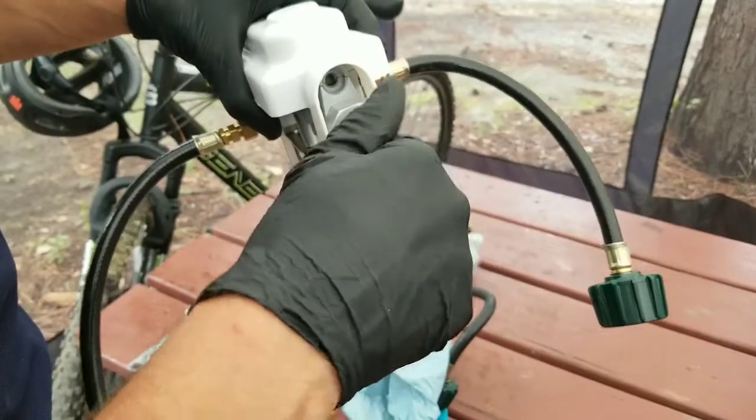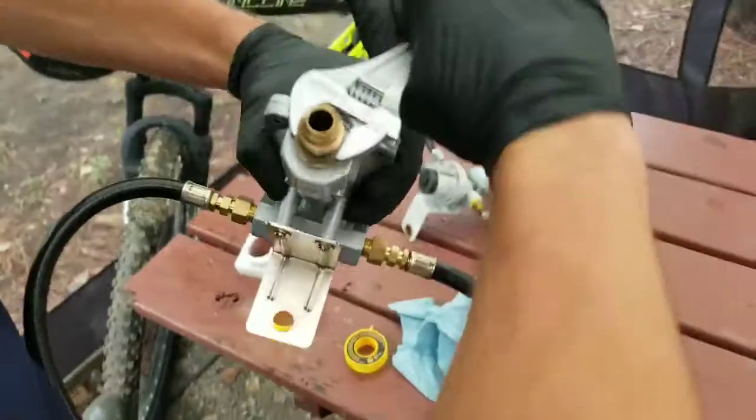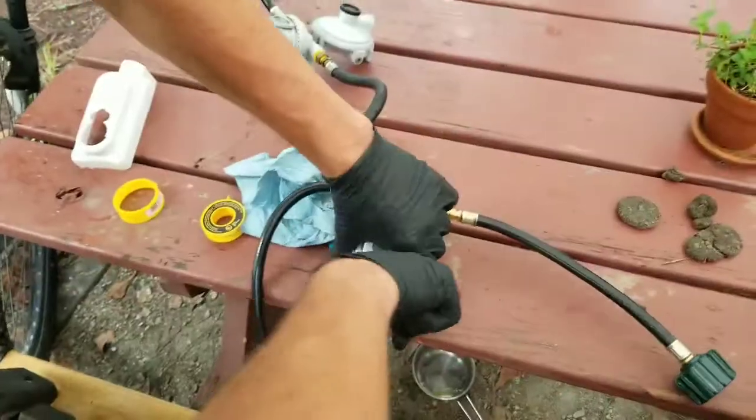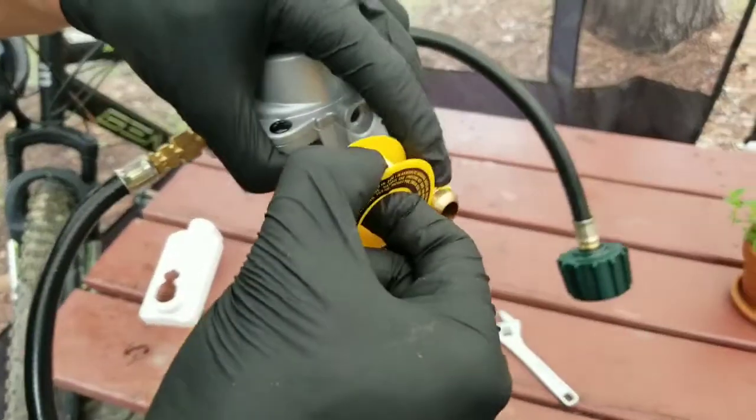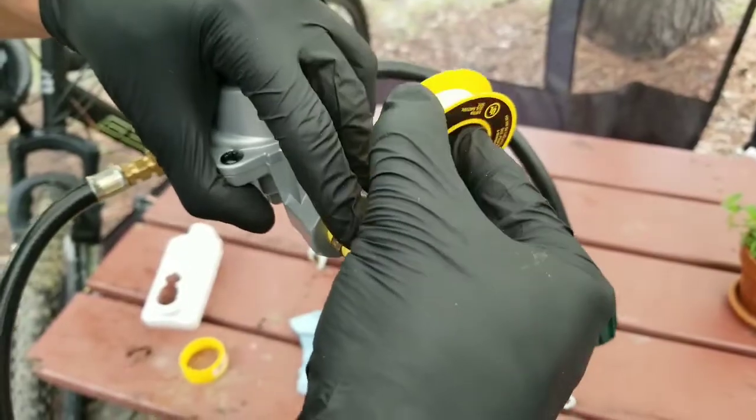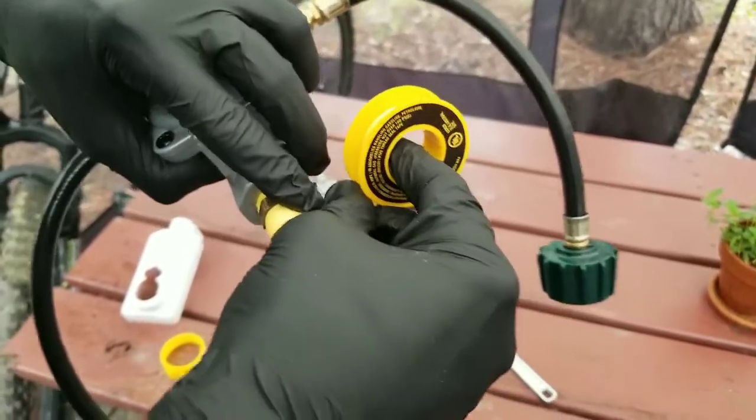Now I install the fitting into the regulator and tighten it hand tight using my adjustable wrench. Then I apply the Teflon tape to the other side of the fitting that's going to connect to the main propane line.